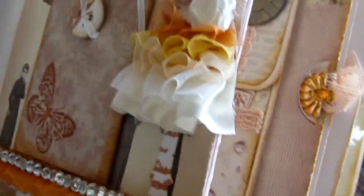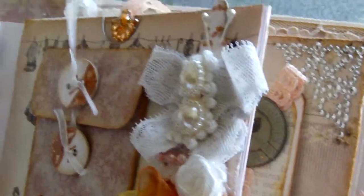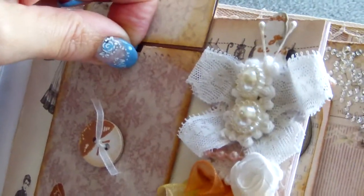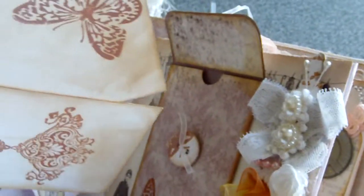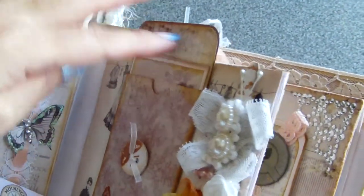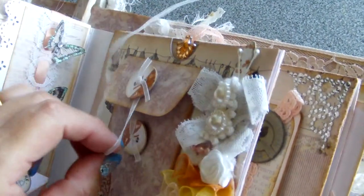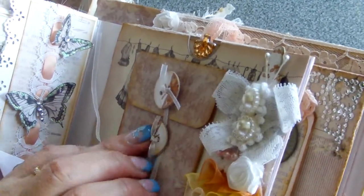Next page is an envelope that I made — it opens like this. And inside, there are two photo mats. All the papers and everything was distressed with vintage photo and mild lavender distress ink. It closes up like this.